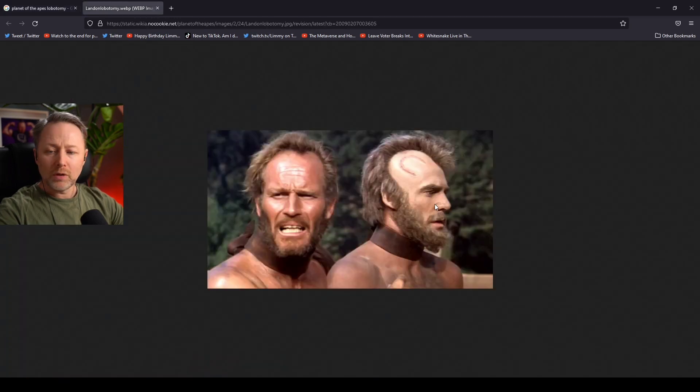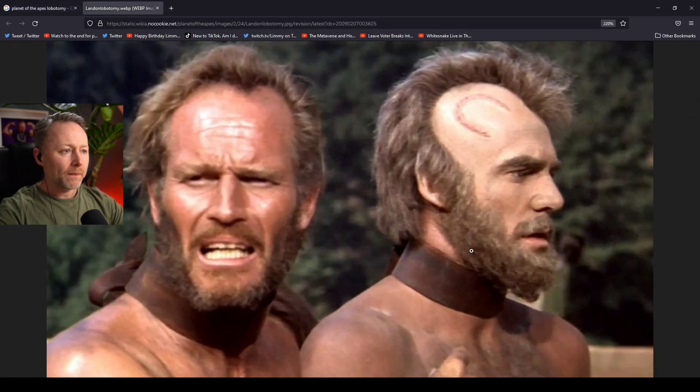There we go, so you just walk in and you just say: I'm looking for that there — the Limbotomy. So you need to get hairs pulled out.